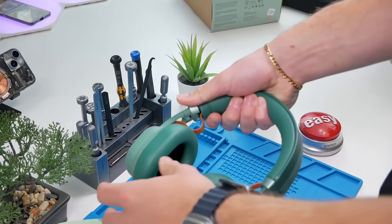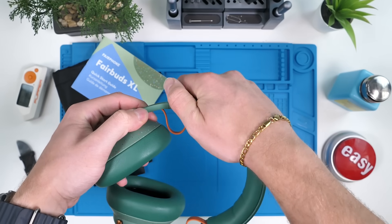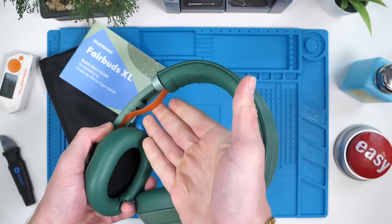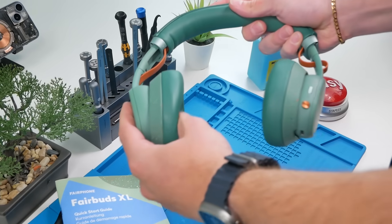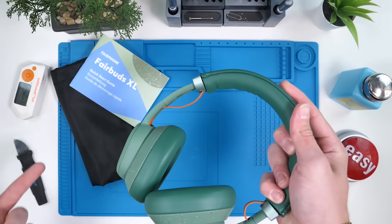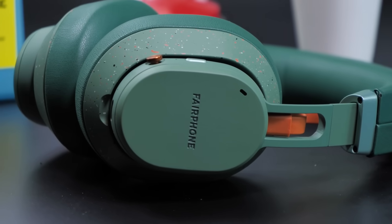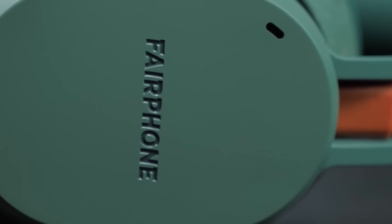The headbands are fully adjustable, and if you're wondering why this cable is kind of sticking out over here, it's because when you pull on the headband there has to be enough leeway for the actual wire. Before we listen to these, I'm going to do a teardown and see how easy it is to disassemble and reassemble these headphones.